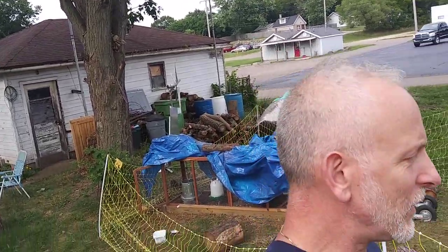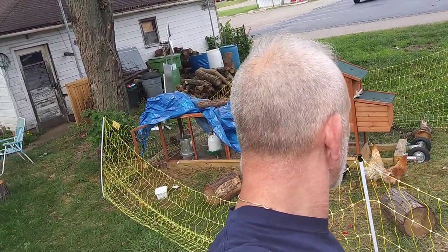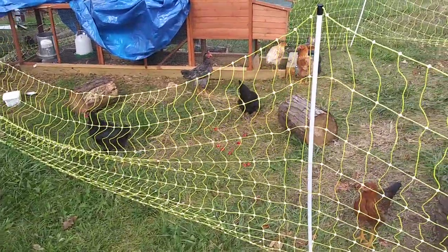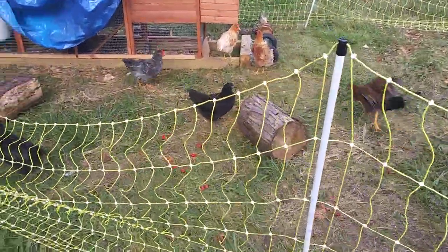Welcome to DIY Solar Homestead. I had to make an announcement — over 400 videos. They're still teenagers, and there's only 7 of them. DIY Solar Homestead.